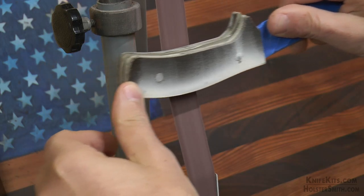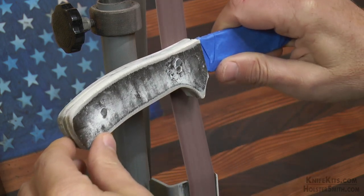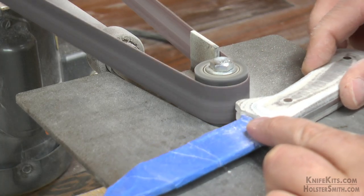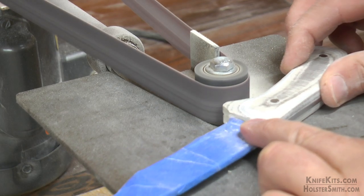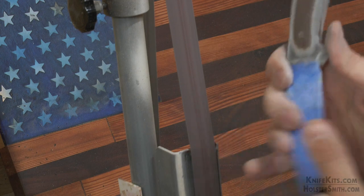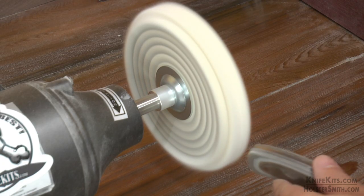We're going to let it cure for 24 hours. Then we're going to take it out and just go ahead and sand it to the finish that we like. The Damagrip really comes out looking nice too. Get the shape and finish that you want and then just polish it out.